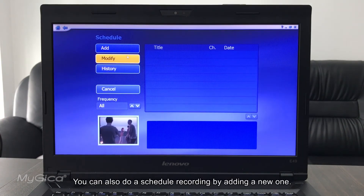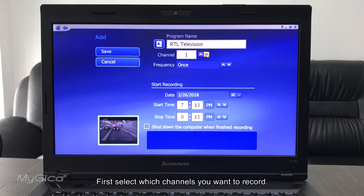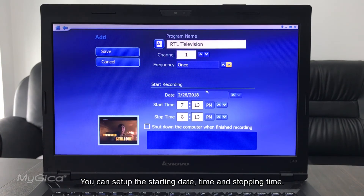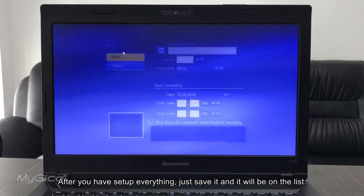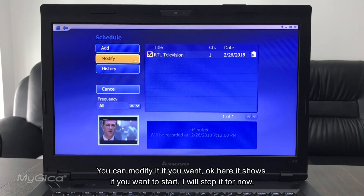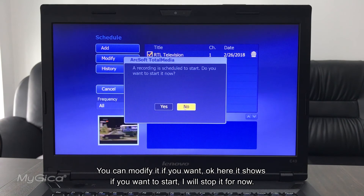You can also set up a scheduled recording by adding a new entry. First, select which channel you want to record. You can set it to record once, daily, or weekly, and configure the start time and stop time. You can also set it to shut down the computer when recording is finished. After setting everything up, save it and it will appear in the list. You can modify it later if needed.